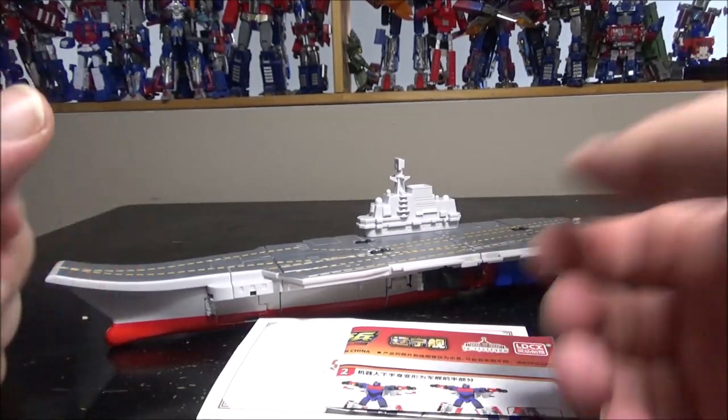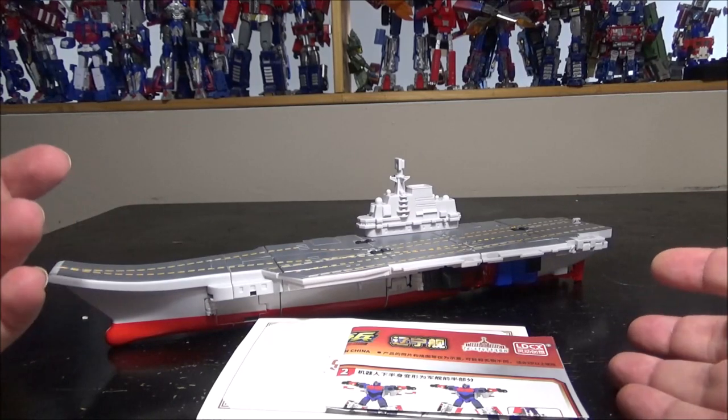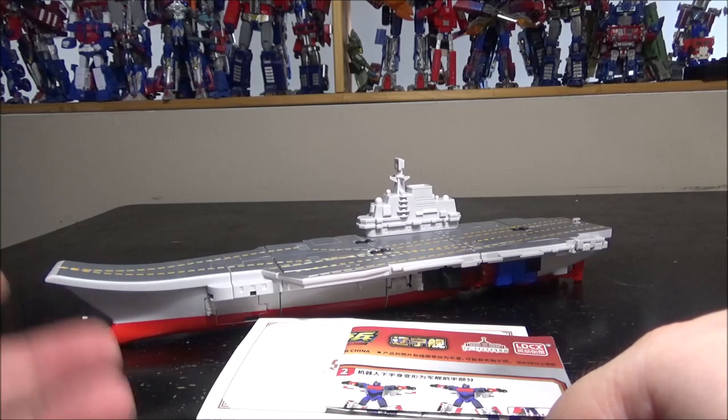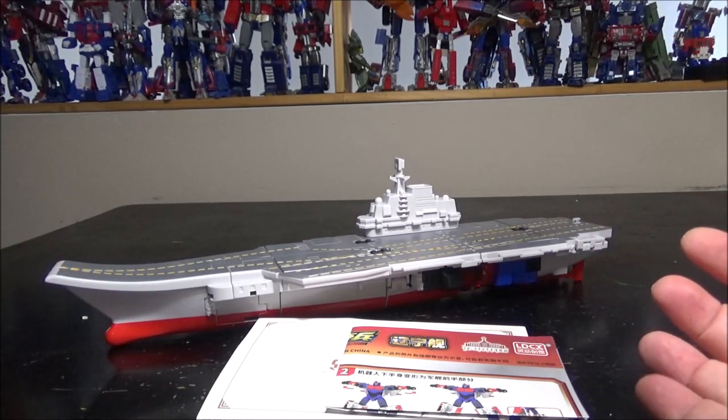Hello and welcome to another special video review. Today we've got the LDCX aircraft carrier. LDCX has made a bunch of planes, a bunch of buses, a bunch of trains, and now they're making boats.